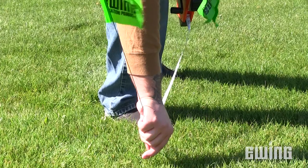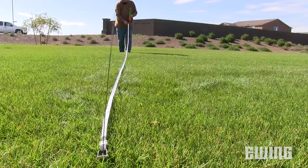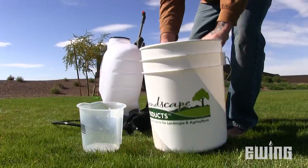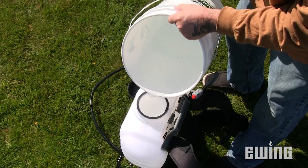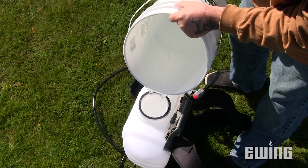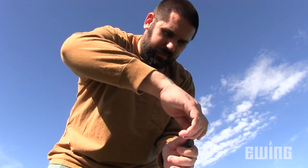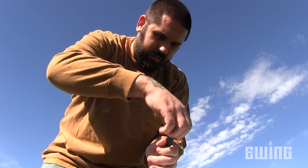Start by marking off a test area 18 and a half by 18 and a half feet, which is equal to 1/128th of an acre. Next, fill the tank half full with clean water. It's important not to use chemicals for the calibration process. Verify that you have the correct spray tip installed for your intended use.